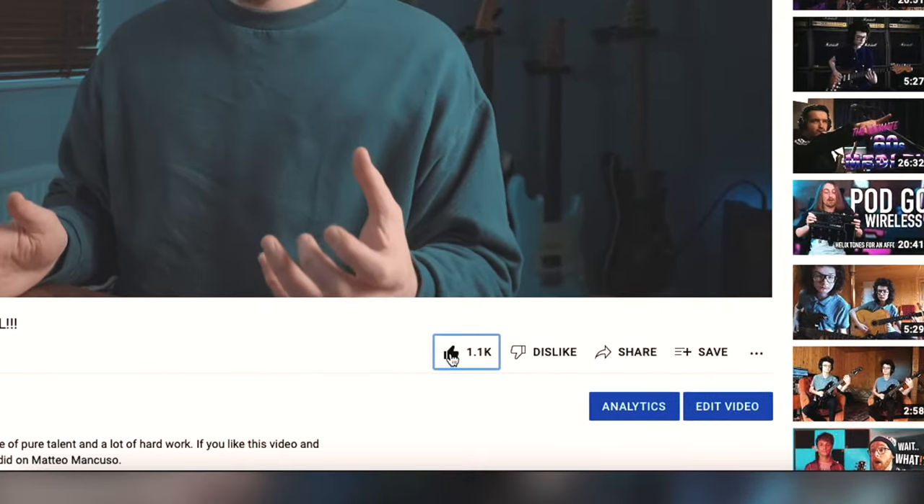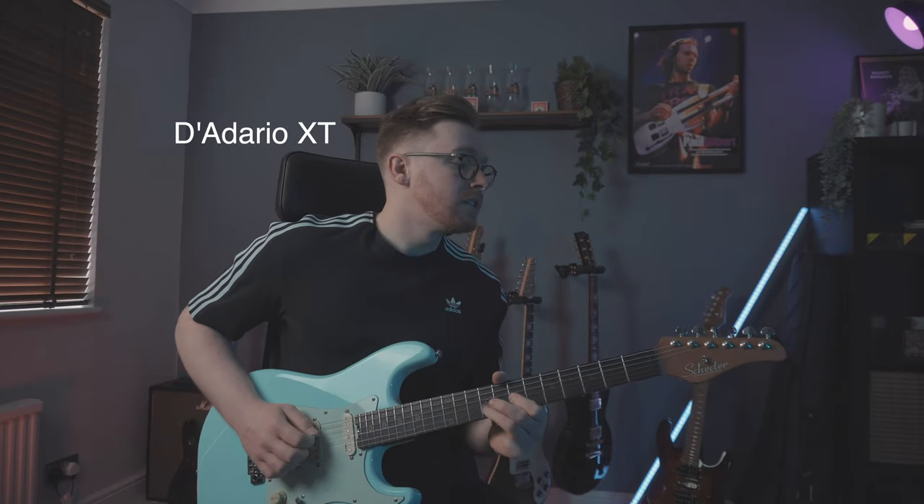So I'm going to shut up now. If you like the video so far and you're enjoying it, please go down and just hit the like button — that would really help. Let's get straight to the tone comparison. Let's get started.